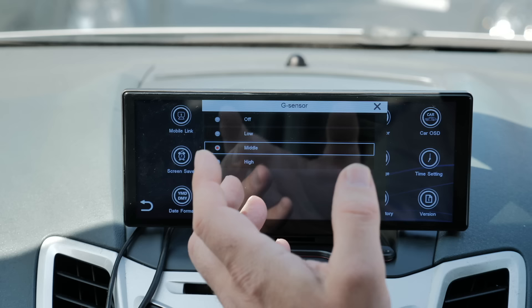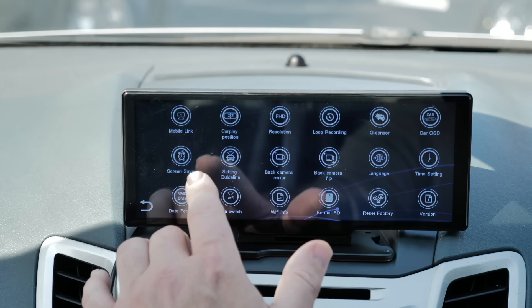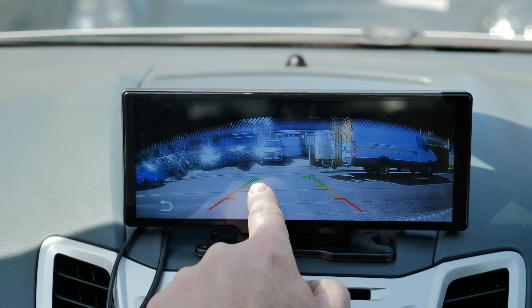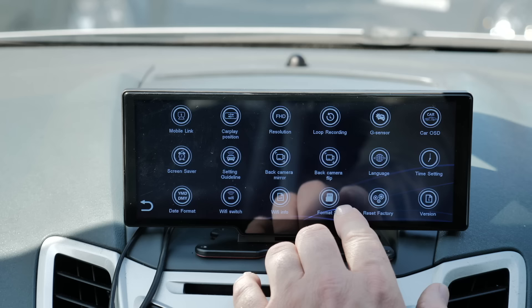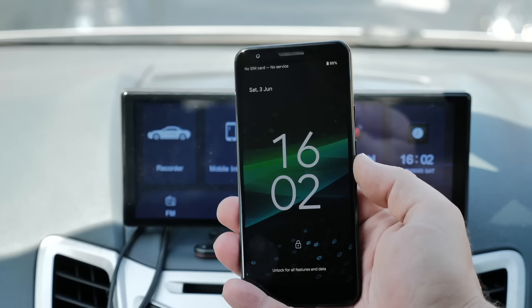The G-sensor automatically locks videos when it detects a collision, and you can set the sensitivity. There's a screen saver setting, reversing camera guidelines that you can adjust on screen, a mirror setting for the rear camera, and an option to flip the image if it's installed upside down. Language, time, date format, SD card formatting, factory reset, and firmware version are all accessible here too.